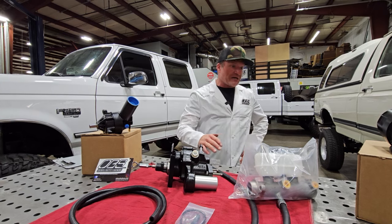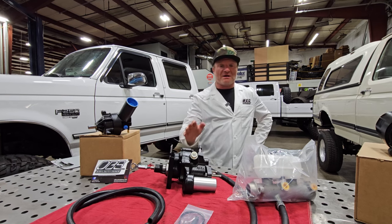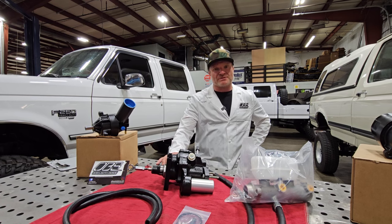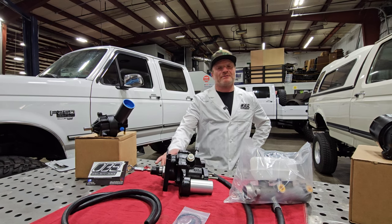Used to be you'd go to a junkyard and you could usually find a couple of F Super Duties floating around. You could grab the pedal assembly — because the pedal assembly is different — and you could find the HydroBoost, you could find the lines. You could even source out a HydroBoost and the lines at a parts house reman.